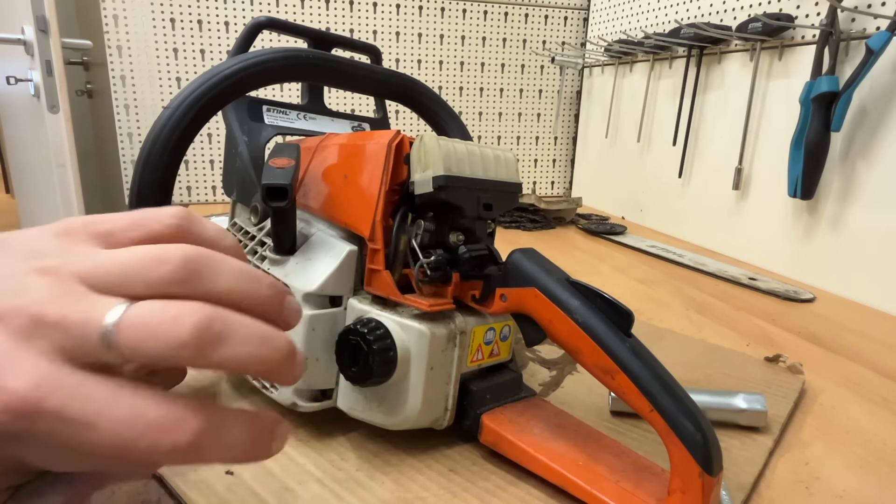Then the air filter cover — the carburetor box lid — gets a quick wipe down so it's not so greasy inside. The saw will get a thorough cleaning later anyway, but that's irrelevant for this video — you don't want to watch me cleaning chainsaws from morning to evening. Once wiped out and blown clean. Up to this point everything on this saw is in order.